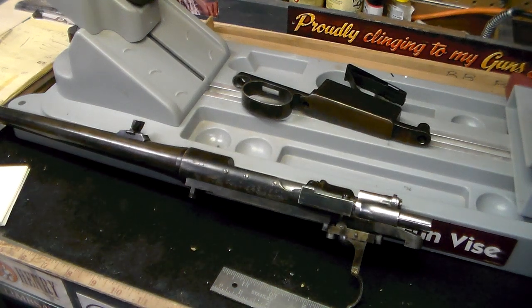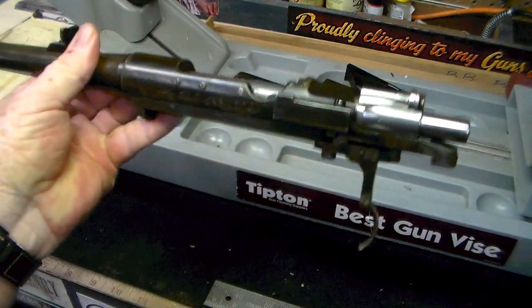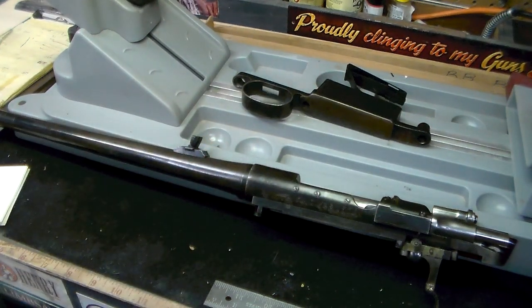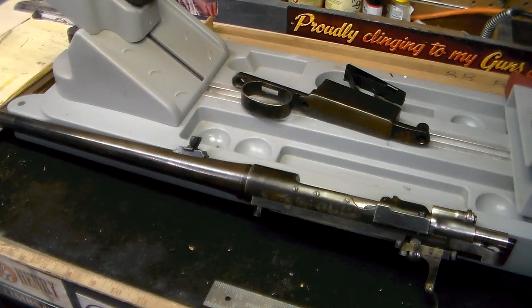Hi folks, this is Donnie D. A few years ago I acquired this rifle here that you see. I obviously got it out of the stock. I don't remember if I bought it, traded it, what. But it's some sort of a Mauser is all I know. I think it's some type of a Spanish Mauser, but that still leaves a lot of room to find out more details on.